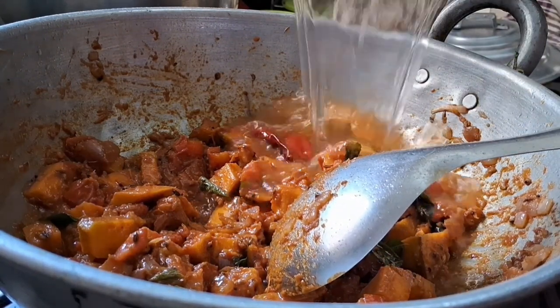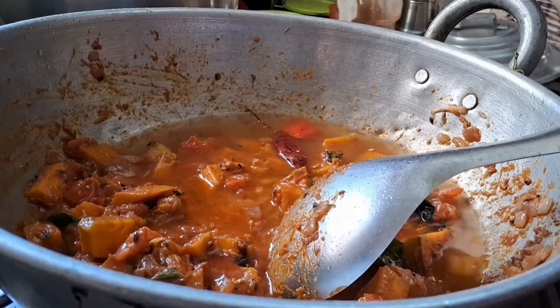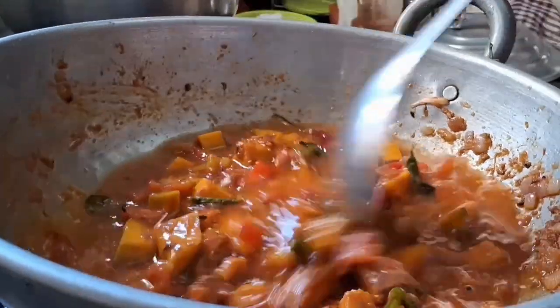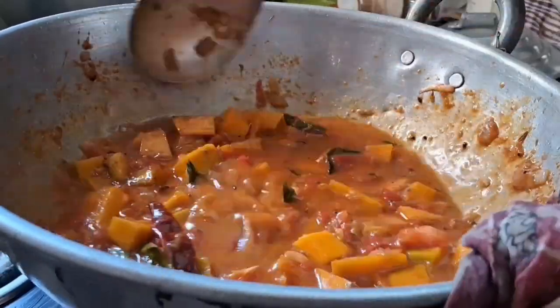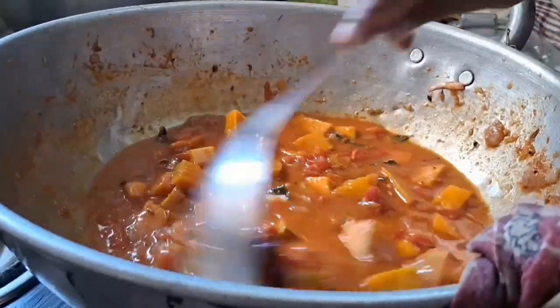I am going to put the fish in the water. He will put the fish in the water.